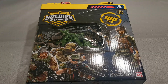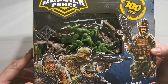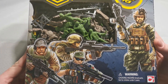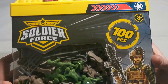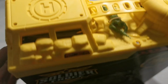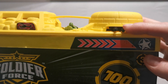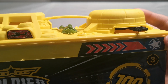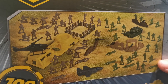Hey guys, welcome back in another toy soldiers review. This time it's a Soldier Force Army Man playset and it looks promising. Let's check out the illustration of the box — we have some soldiers, nice artwork, a hundred pieces. Here we have a little diorama for our set, which is really cool: some bunkers, and miniguns in the bunkers.